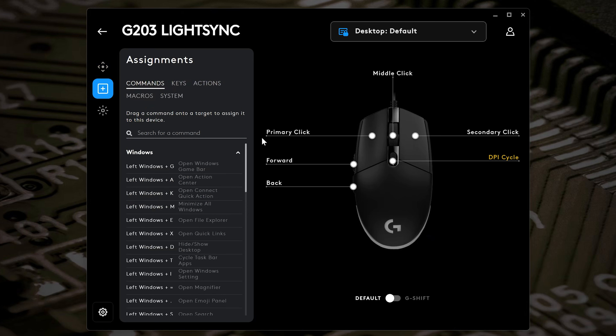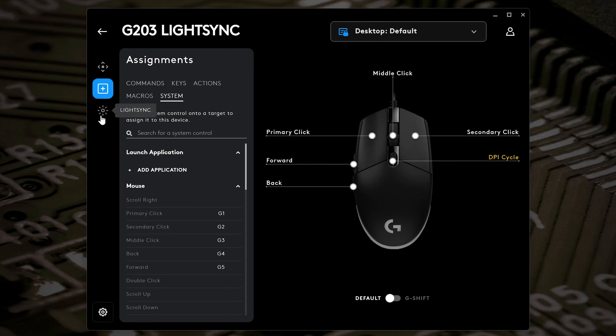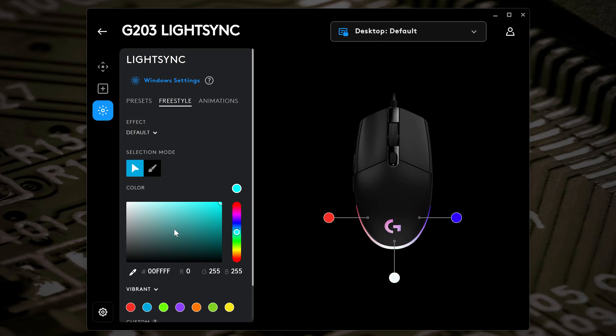Moving down, there's button assignment where you can choose middle click, right click, and all the usual functions, as well as keys, actions, macros, and system feature controls. Then there's the LightSync section — where this mouse gets its name — which controls the RGB. You've got presets including: off, fixed, cycle, breathing, color wave, color blend, screen sampler, and an audio visualizer. You can also choose the direction, rate of cycling, and mouse brightness level.